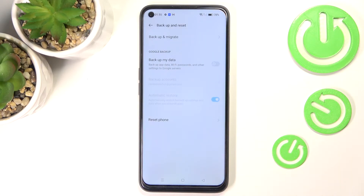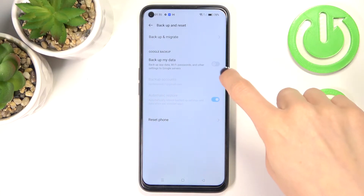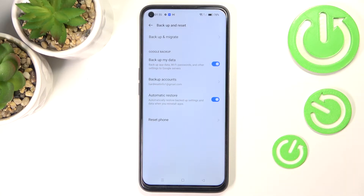Now select 'Backup my data' under Google backup. As you can see, my Google account email address has already been applied here because I've been logged in previously. However, if you haven't provided your account yet, just enter your email or phone number, whatever you use to log in to Google, then enter the password, and that will be all.